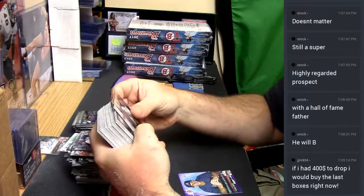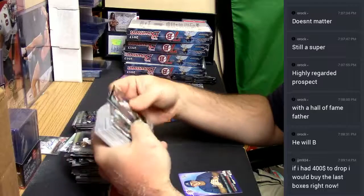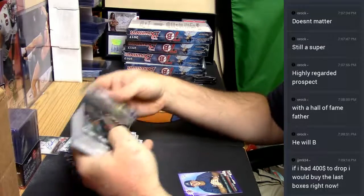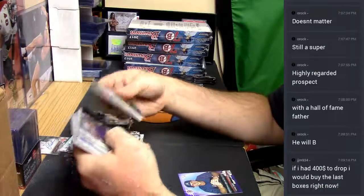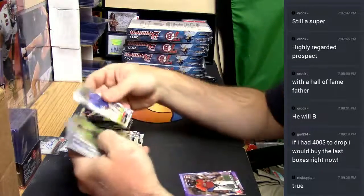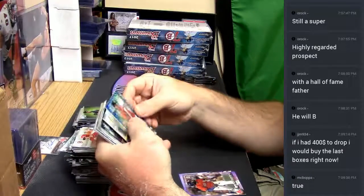I think MCB has already paid for one of the boxes. At last check, there's only three available technically. Jackie Bradley Jr. purple paper. Sedlock blue shimmer.